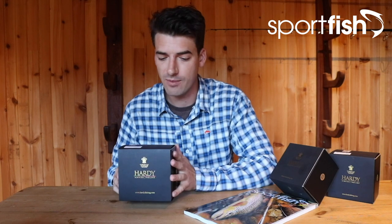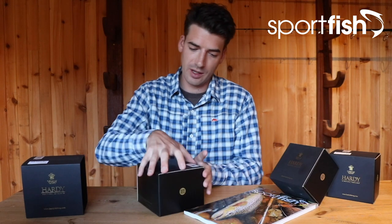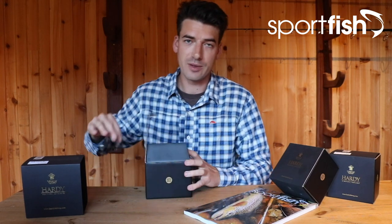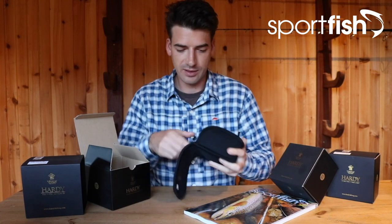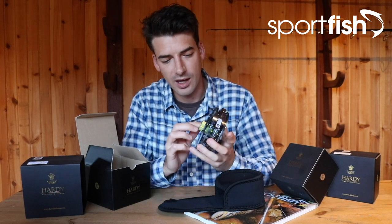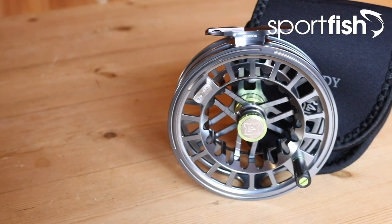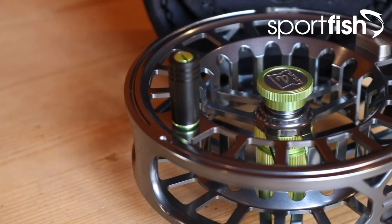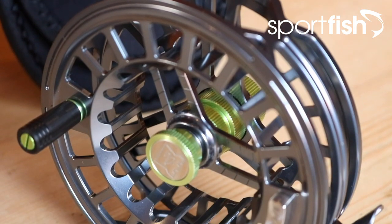Now let's take a look at the larger size in the same Ultra Disc range — this is the 9000 size. We were looking at the 5000 in the black colorway before; this time we have the 9000 in a rather stylish gunmetal color with lime green details. Again, a beautiful looking reel. This 9000 is recommended for line ratings from an eight through to a ten.